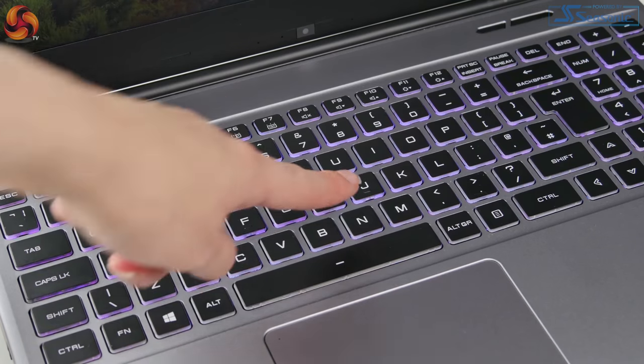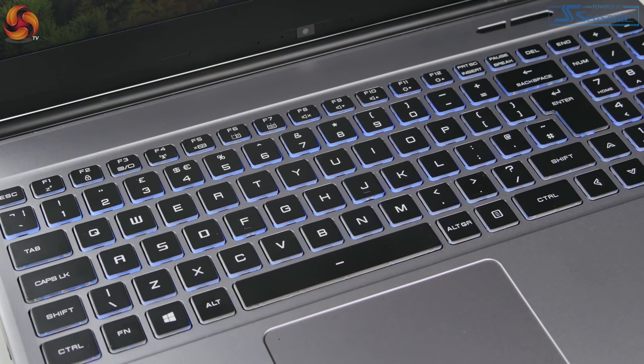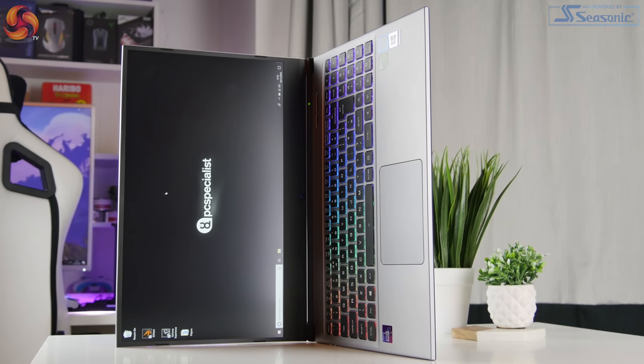The build quality on this laptop is probably what I would consider to be okay. This laptop is definitely at the cheaper end for the specifications you get, so you're not going to get the same build quality as a laptop that costs £400 or £500 more. The aluminium lid is a nice touch but the overall body does have quite a bit of flex. The hinges glide quite nicely but don't feel quite as sturdy as a more expensive laptop. But in general it is okay — being a cheaper laptop you obviously have to compromise on something.